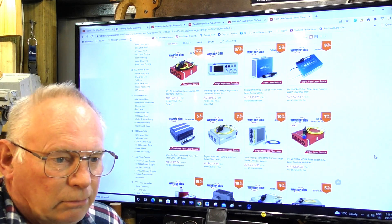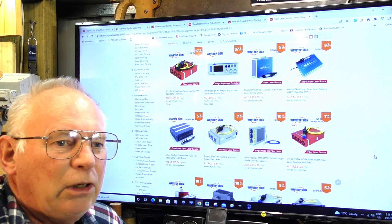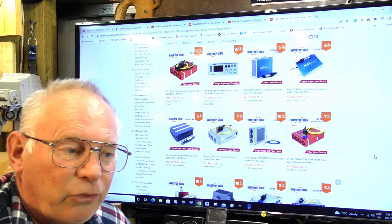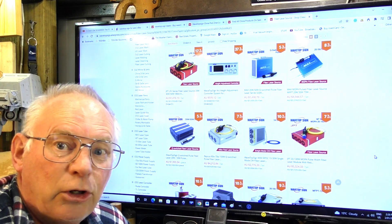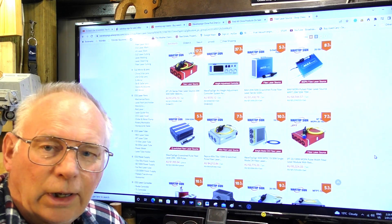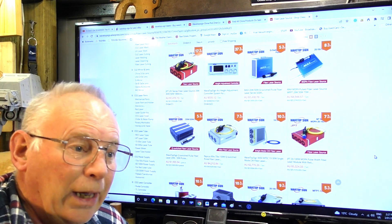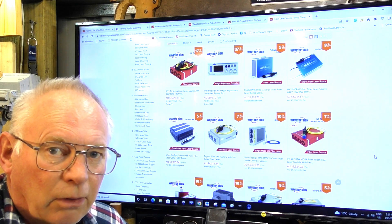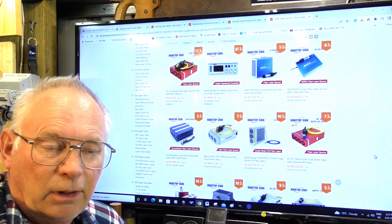The next subject is color engraving. It's not strictly engraving — what you see me do with my laser is really just a party trick. You cannot use a Q-switch laser to do a production run and do a decent job of color engraving. It's a party trick — you can do it, but not professionally. For that you need a MOPA laser.